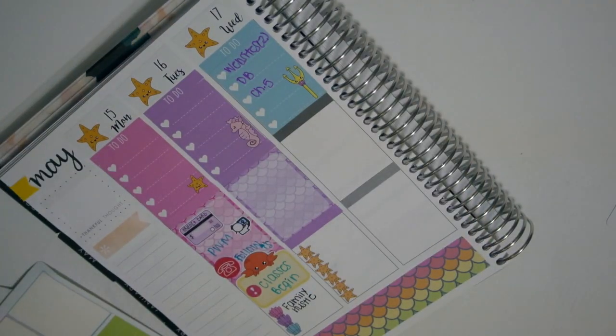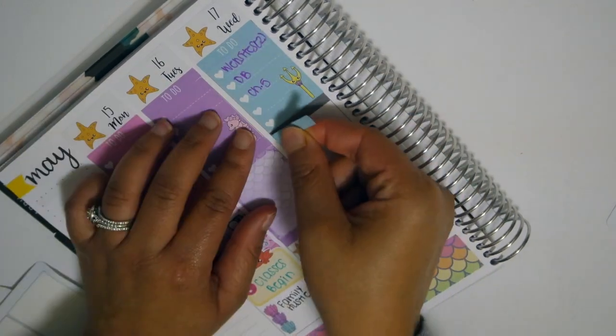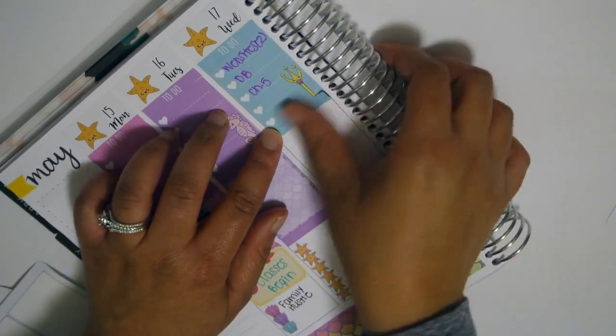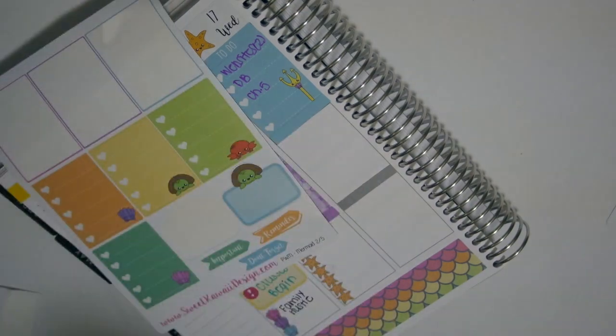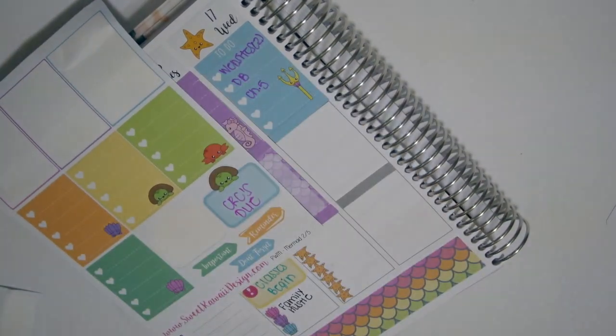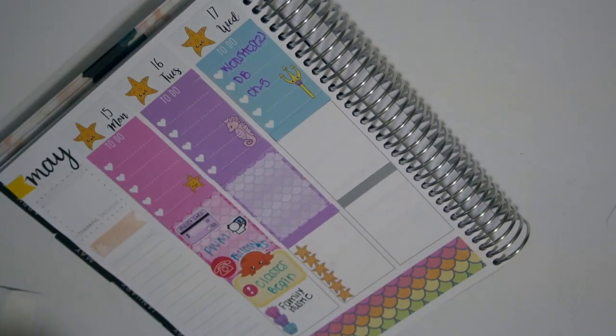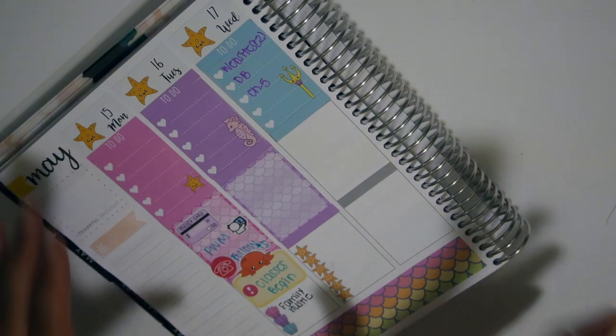This is one of those instances where I wrote on the sticker. I think next time I use a Sweet Kawaii Design sticker kit I'm going to try to use a ballpoint pen, because I like the Sharpies but some of the colors can seem a little dried out.